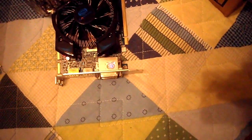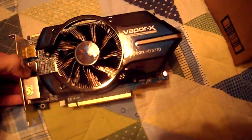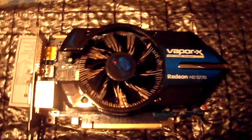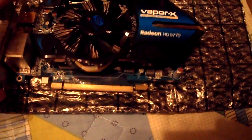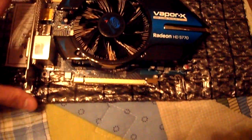There we go — oh my god, wow! I have seen so many videos and pictures of this graphics card, and I can tell you right now it does not look anything like what a video shows. It looks so much prettier in person.